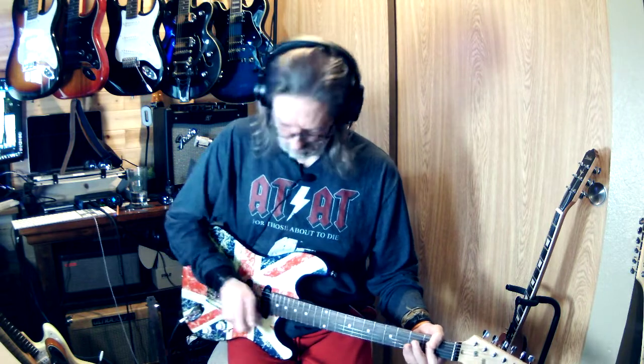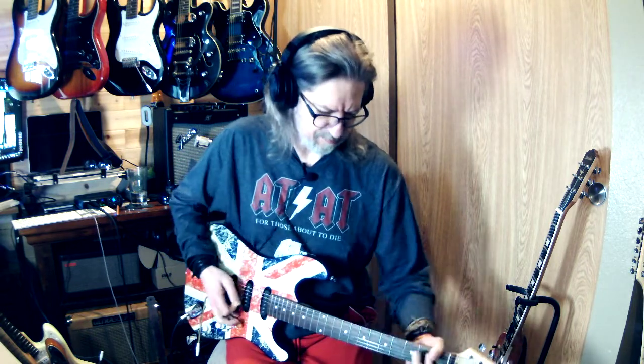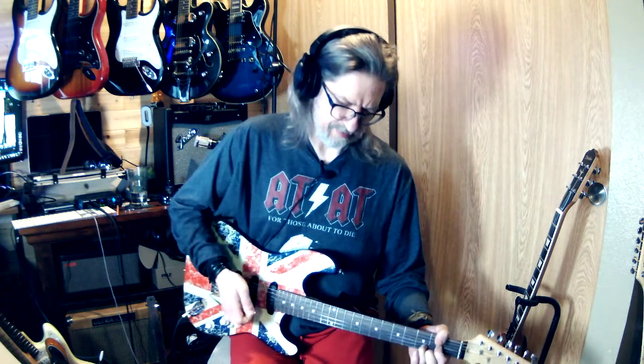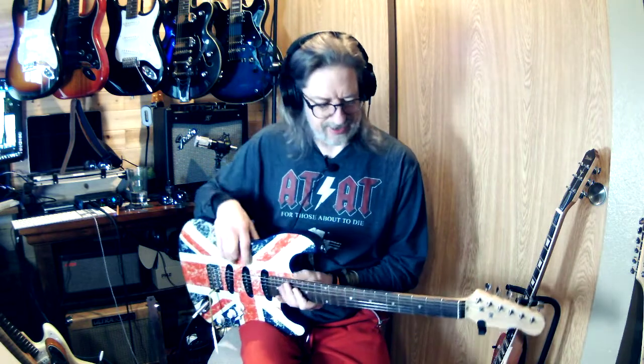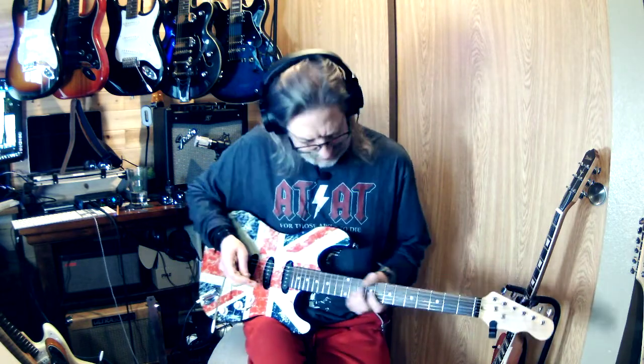This thing's out of tune already. Like I said, it needs more work. I just straightened the neck out last night, and I guess I've got to do some fret work and string stretching and all that.